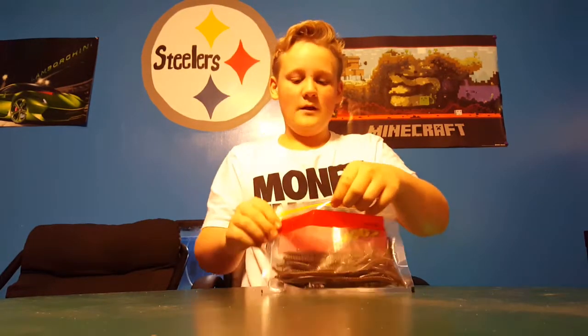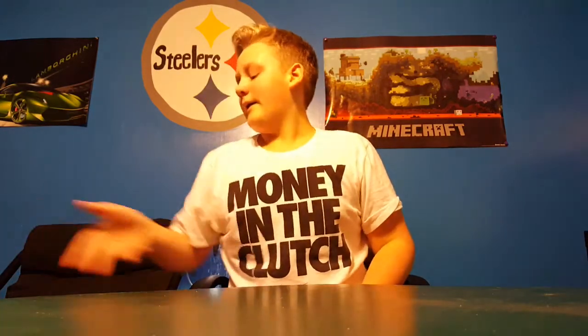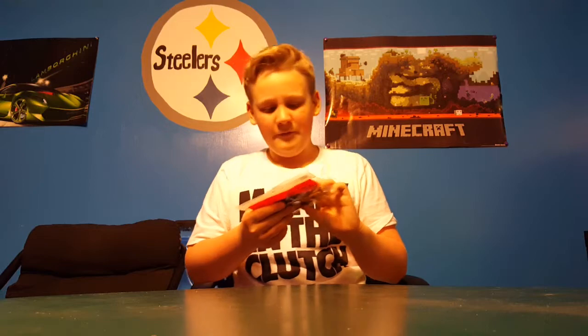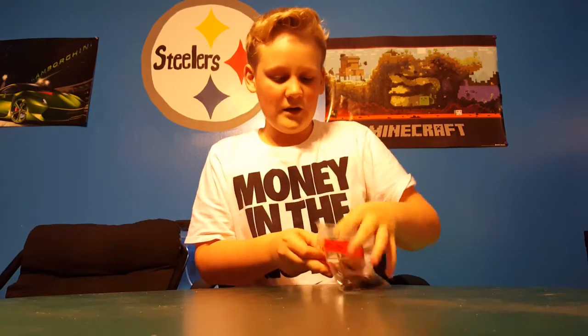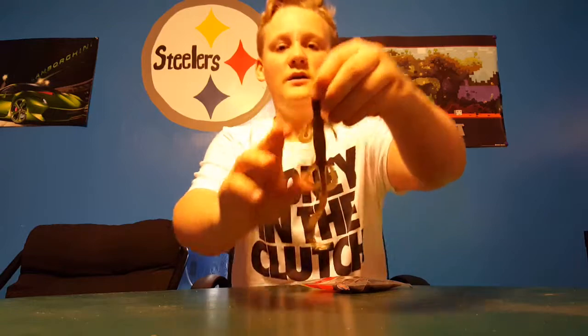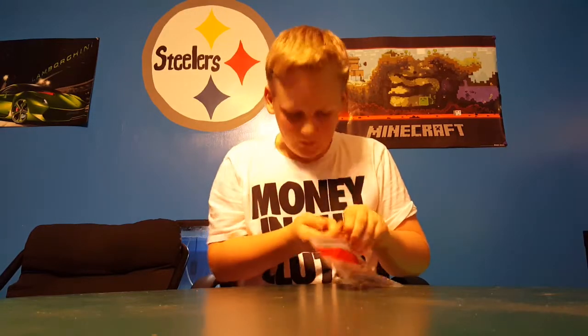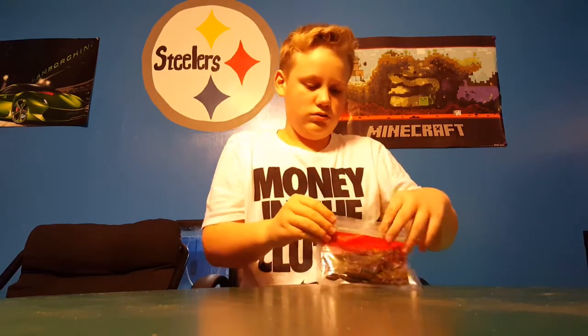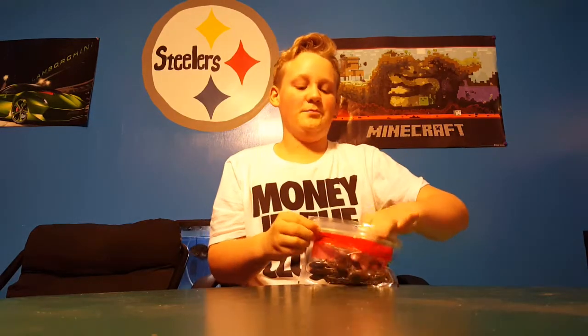Very nice — 20-pack for about $4.19 at Cabela's and $3.95 at Tackle Warehouse. We also have the Zoom Super Salt Plus 6-inch lizard — very nice there for Texas rig. Cannot wait until the ice breaks!